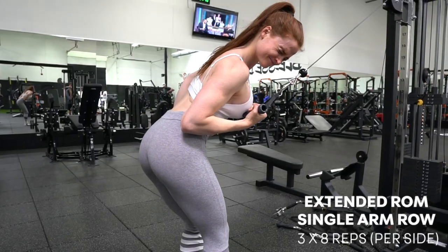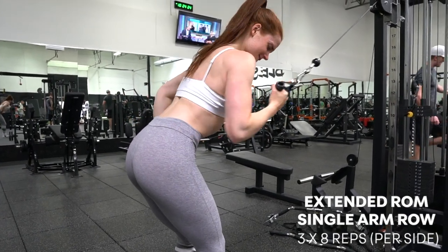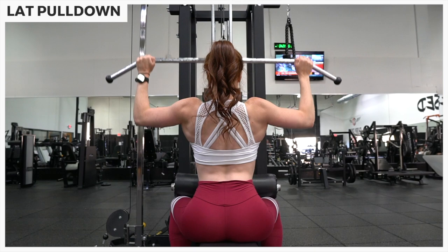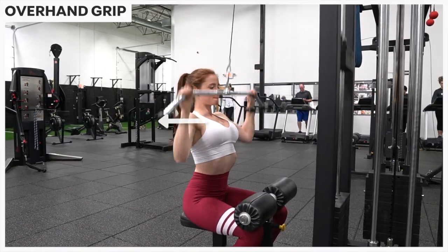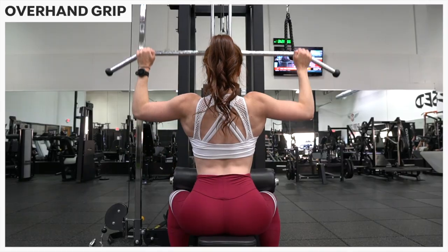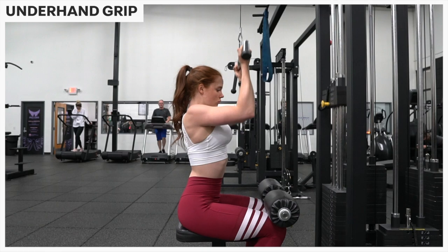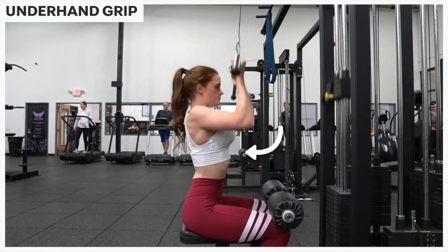Next up we have the extended range of motion single arm row. This has a long name but it has quickly become one of my favorite new exercises. Here I'm swapping this for a lat pull down. Depending on which grip you use, you'll be moving through a slightly different movement pattern. An overhand grip is going to use more shoulder horizontal abduction when you pinch your shoulders back at the start, as well as shoulder adduction as you lower down and pull those upper arms down into your sides. Whereas an underhand grip is going to use more shoulder flexion, since we're really just moving our upper arms in front of our body and down to our fronts.